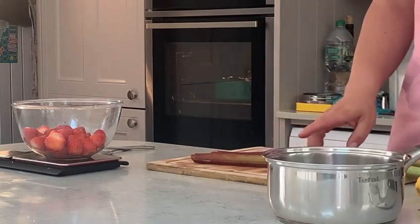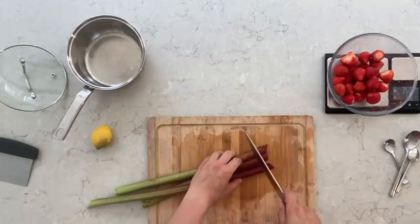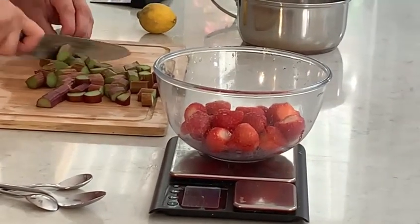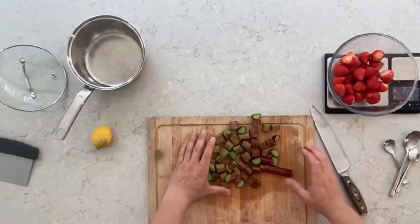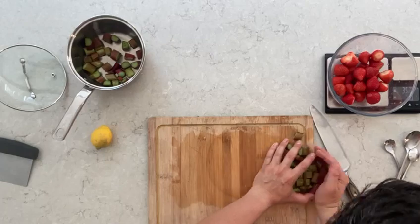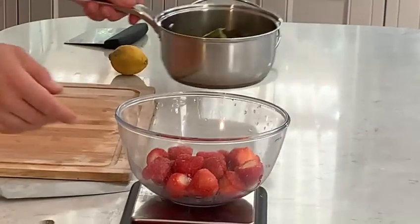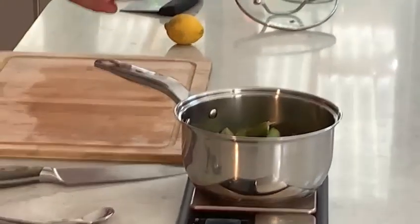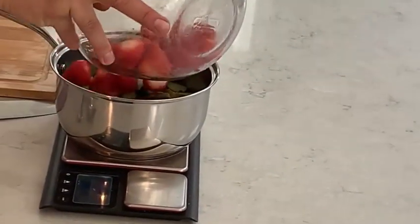What we're going to do is start by cutting the rhubarb in rough pieces, and then we're going to boil it, and once it's ready we're going to blend it. The strawberries you can add in full because they're going to break down from the heat quite quickly.